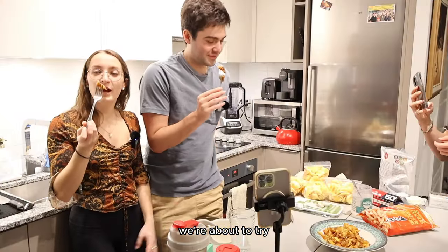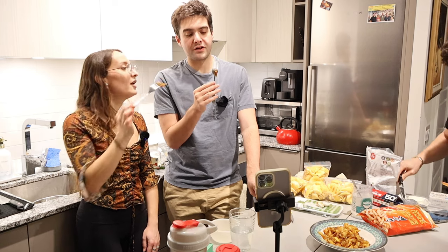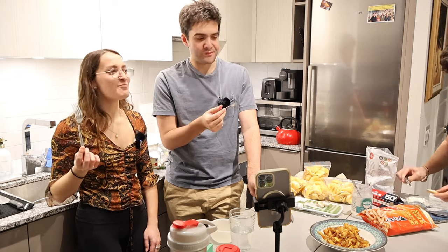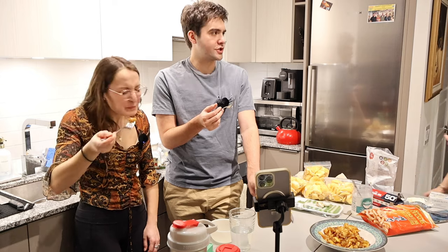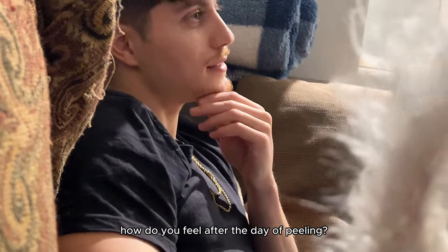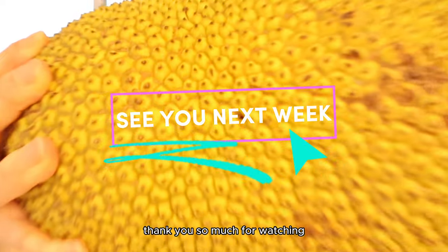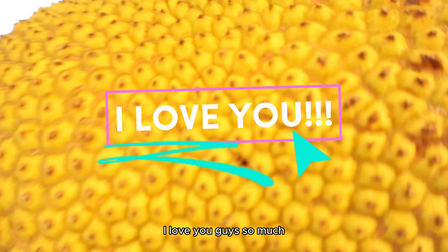We're about to try jackfruit as a meat alternative. Cheers. I don't like that. It's okay. How do you feel after the day of peeling? Tired. So there you have it — making chocolate from jackfruit seeds. Thank you so much for watching. I love you guys so much.